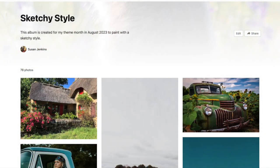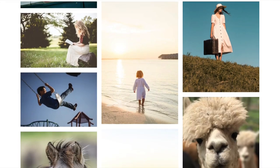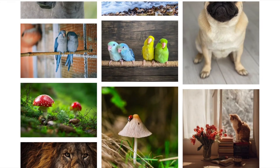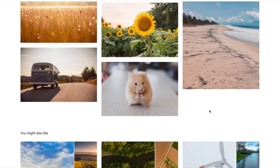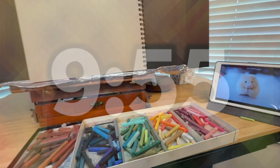I created an album within Unsplash.com called Sketchy Style — it is the theme this month — and it has 81 photos. I used a random number generator online, put in 1 to 81, clicked Generate, and whatever number you get, you count in the album until you get to that photo. The first time I did it for this first painting, it was number 81, which happens to be this cute little hamster at the very tail end of the album. I love hamsters. Then set a timer for 10 minutes and it's time to paint.